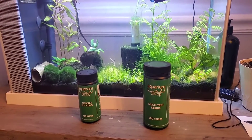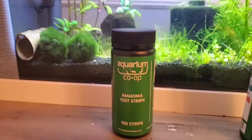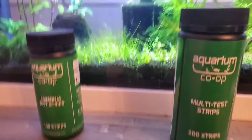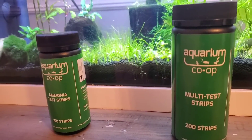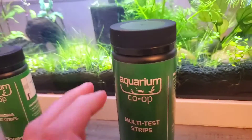Hi everyone. I'm here with Aquarium Co-op's two latest products: ammonia test strips and multi-test strips. And since I was a member of the channel, I got a heads up that I could order them. We're going to compare them to the API test kit just to see what we get.